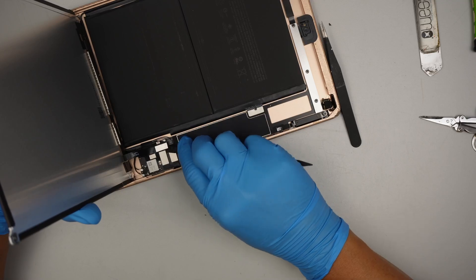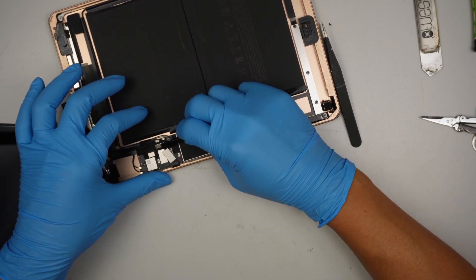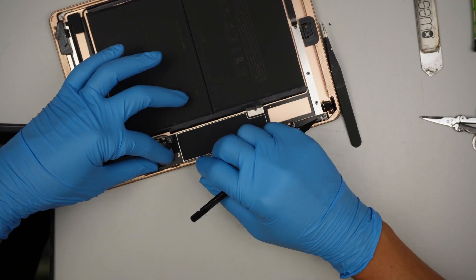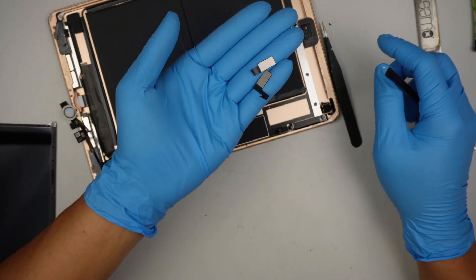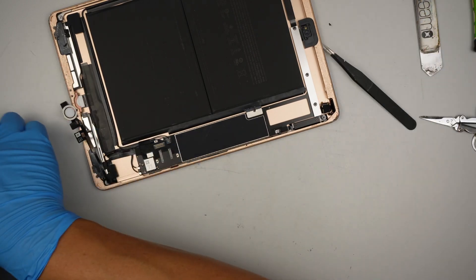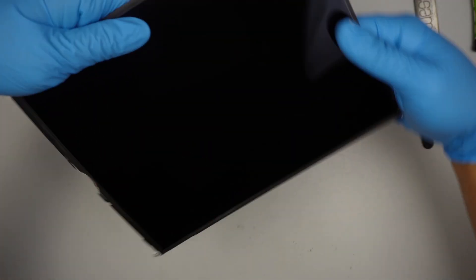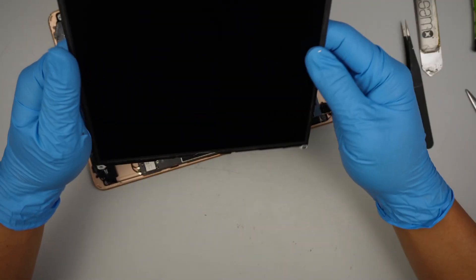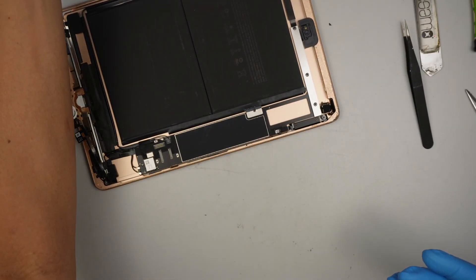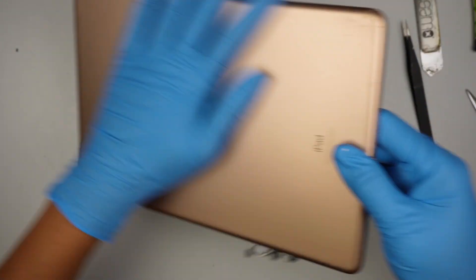Go ahead and disconnect the LCD screen cable. I'm using a plastic prying tool. Those two cables I cut earlier — that was the digitizer cable, the cable for the glass. Now I'm just cleaning off whatever leftover glass is on the screen, then shaking off more of the broken glass.